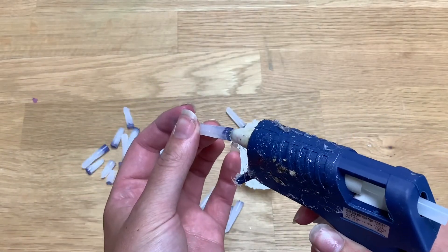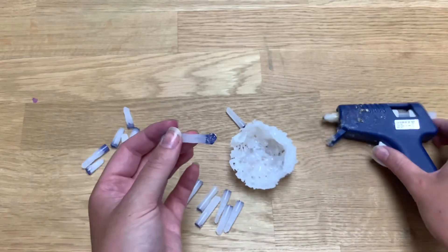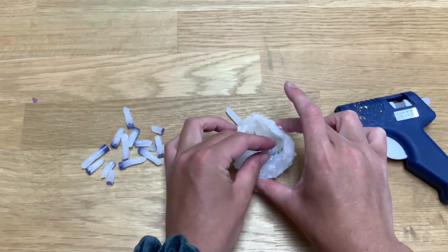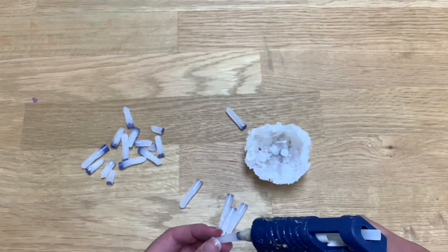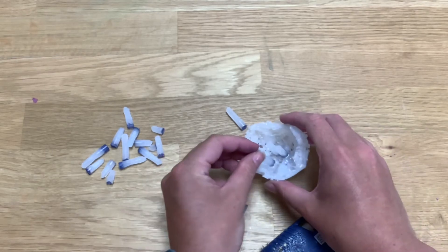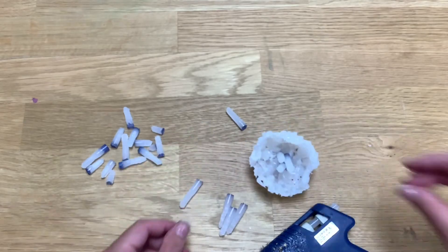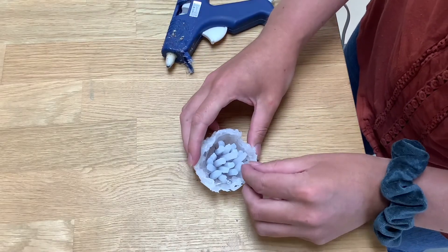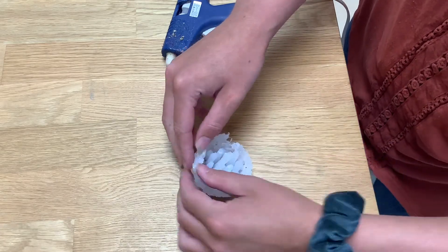Repeat this process quite a few times until you have enough crystals to fill your bowl, then glue them straight into your little bowl. Start with the biggest ones in the middle and then expand out. Continue this process until your little glue bowl is full of crystals and is looking how you like it.